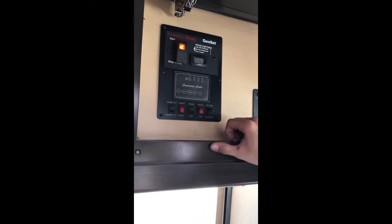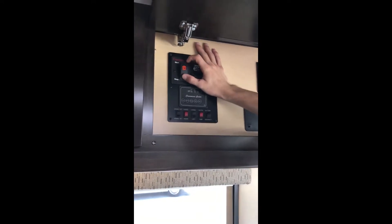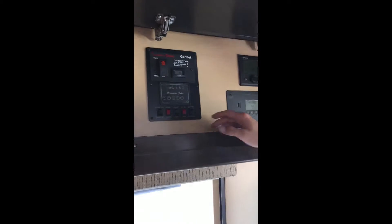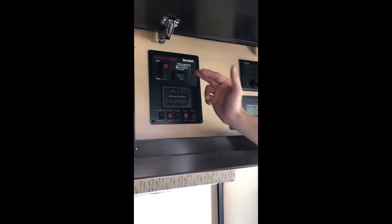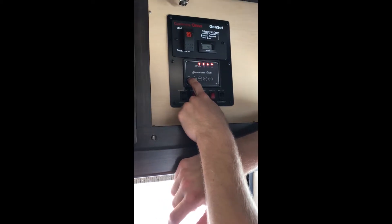In California you probably won't need your generator as much. The little orange light comes on and you just hold start. It'll probably start if you go straight to start, but it's better for your generator when you prime it. And this is your LP — it's full.